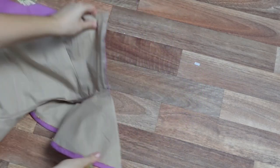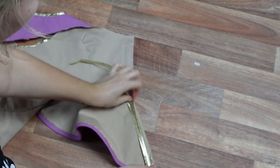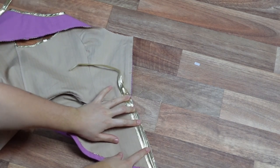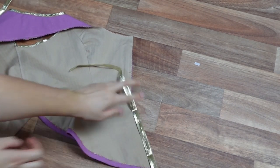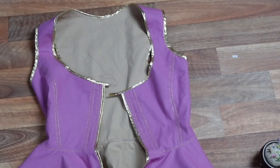Once that is complete, we are going to bias bind the remaining raw edges. It's coming together nicely — there is just a little bit of hand sewing to do to finish off the untidy bias binding ends.